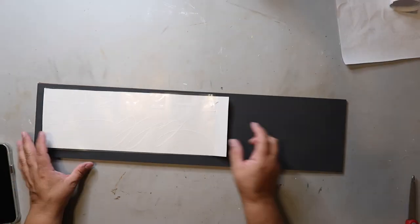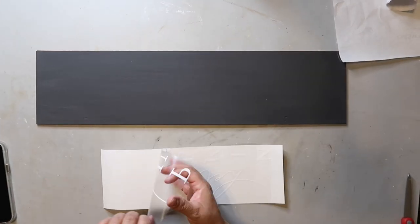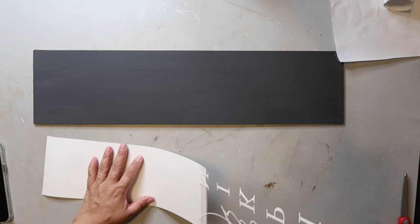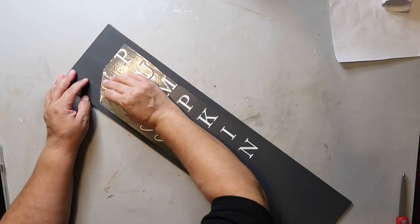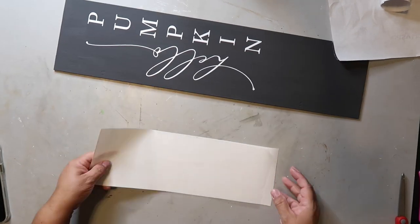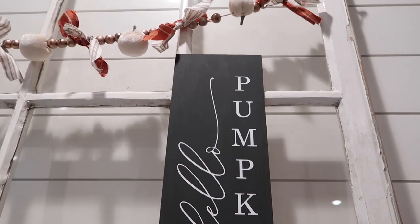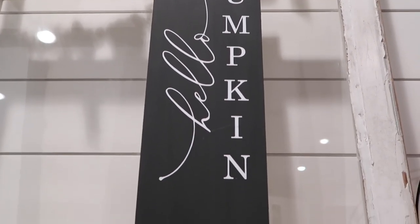This sign was inspired by a sign I saw at Hobby Lobby. In their sign, the words take up the entire space, but I wanted to leave some room at the bottom to set some pumpkins underneath and still be able to see all of the sign. I love how it turned out — it's just simple and pretty, and you can use it all throughout the fall season.